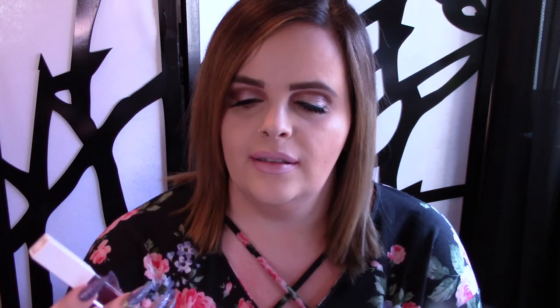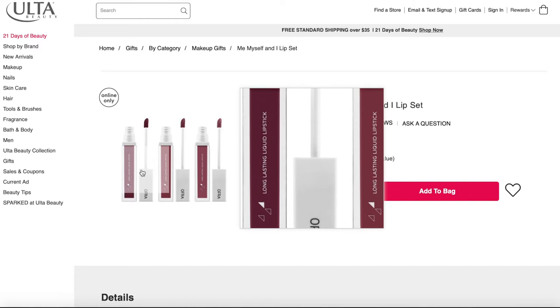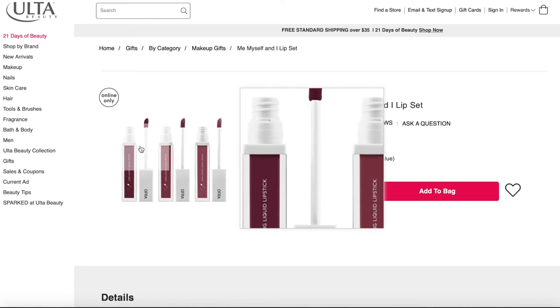The third and final color is my favorite of the Ofra liquid lipsticks that I have, and it is Neenah. It's a darker, more vampy, purply-brown color — it's so nice. It's actually one of my favorite lipsticks that I own and I have a ton. This shade can go on a little bit streaky and patchy so I do go over everything twice, but once you do that it has great color payoff.